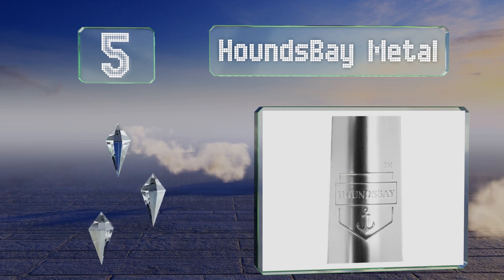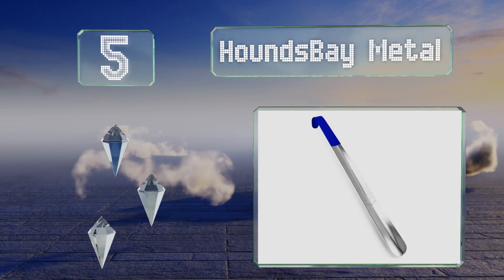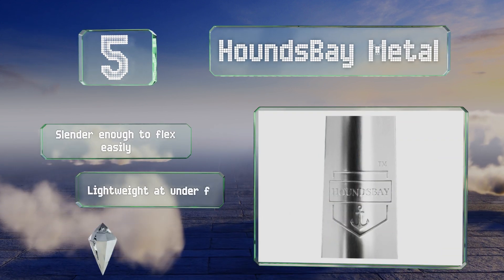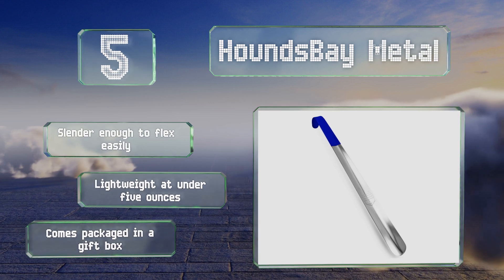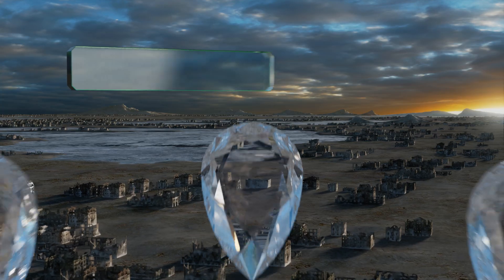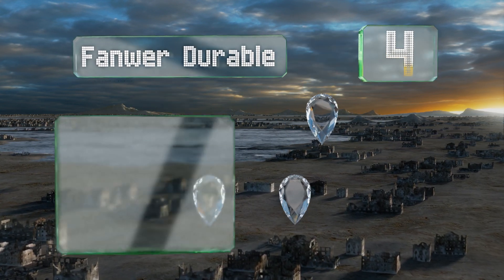Halfway up our list at number five, the House Bay Metal is made from a slim but sturdy piece of stainless steel, and its curved handle is coated with a comfortable polymer grip with a non-slip finish. This 16-and-a-half-inch model is a good choice for preserving the counter or heel of a leather dress shoe. It's slender enough to flex easily and lightweight at under five ounces, and it comes packaged in a gift box.